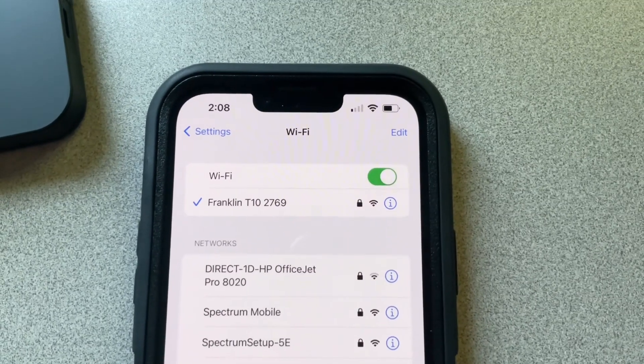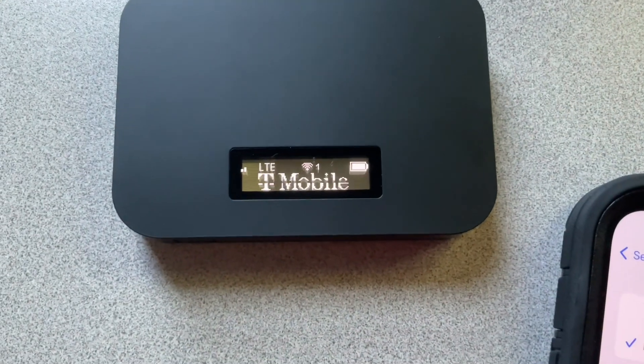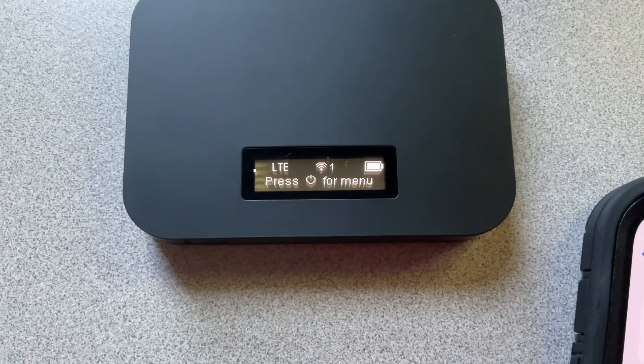Right now we have four bars of Wi-Fi strength, as you guys can see. We're going to come over here, and sure enough, we have one device connected right now with two bars and one bar of LTE.